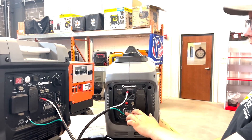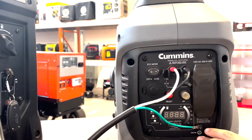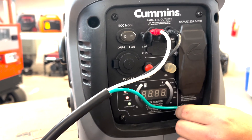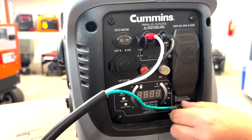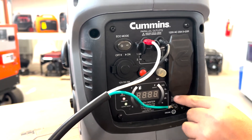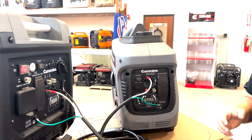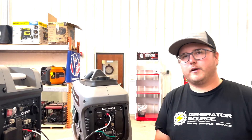Your ground wire — your green wire right here — is going to connect to the floating ground, which is right down here. Just take the nut off and you'll have a washer in between. Lock that on and you're ready to go with this generator. Do the same on the other side — that's really all you need to do to connect one of these paralleling kits.